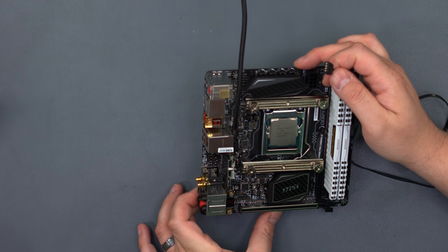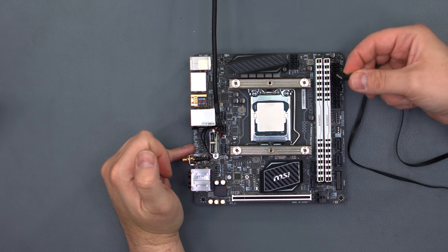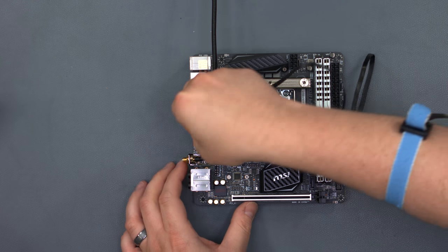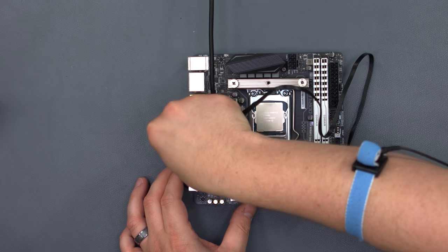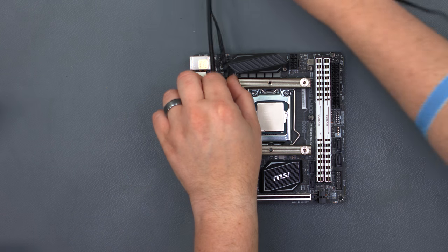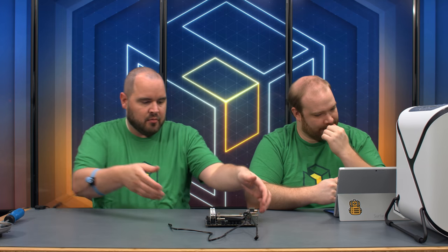Make sure you put the RGB connector on in the correct direction. It's got a white block around the 12V pin — we checked the manual beforehand. Generally on these connectors, the pin with the arrow is 12V power. That's everything we can do with the motherboard for right now.